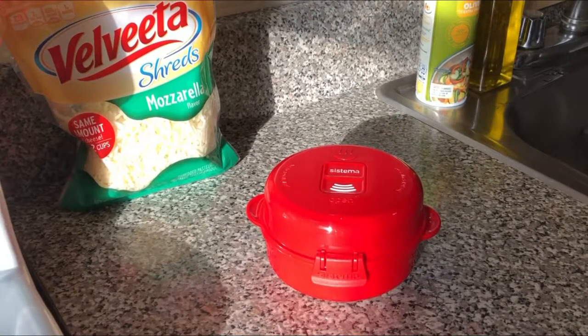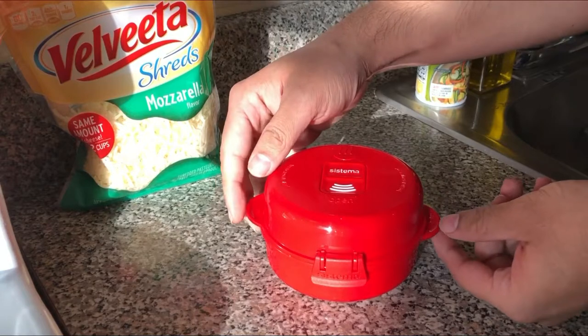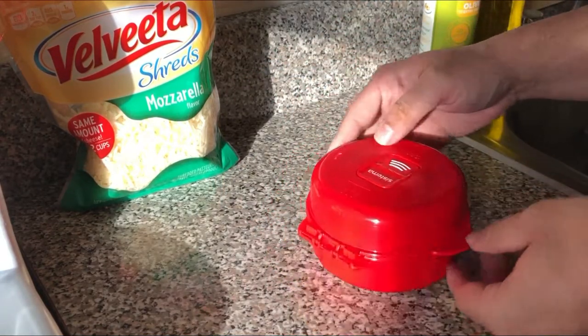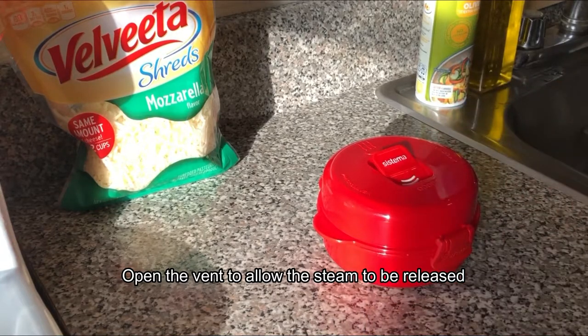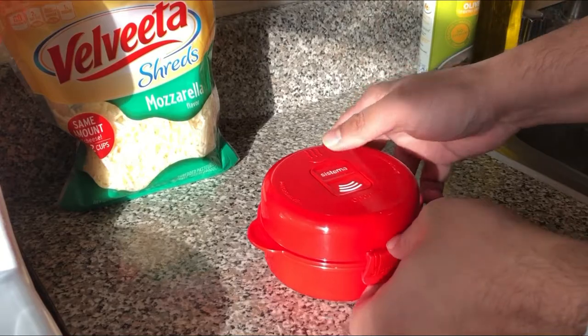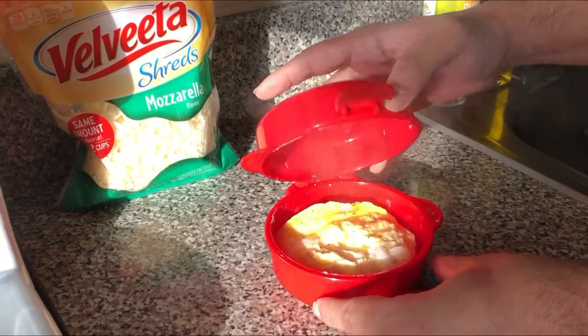All right, so we just took this out of the microwave, cooked it for about 40 seconds. It has this thing to let out steam first, so we'll press that, let the steam come out, and then we'll open it up and take a look.